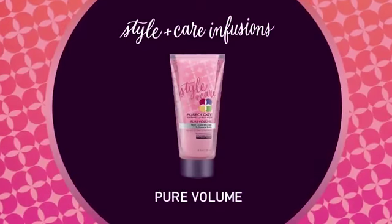It all starts with the right product, and my new go-to is Style Plus Care Infusions from Pureology. It's going to give soft, touchable body and it's not going to leave your hair feeling that gritty feel that volume products sometimes tend to give us.